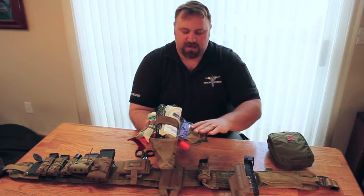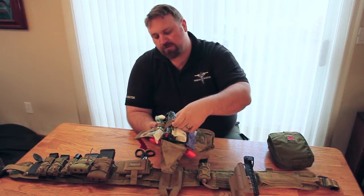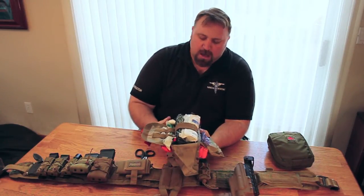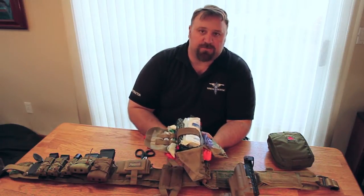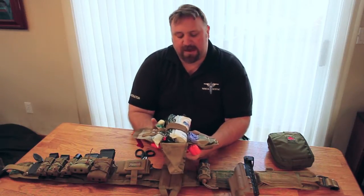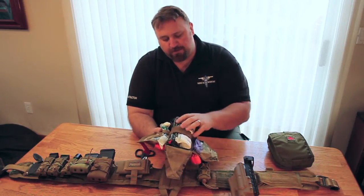On the inside you have one pouch section. The center has a large elastic band with two smaller spots, and the other side has three elastic bands for stowing gear. When you think about what you really need for your individual blowout kit, you're looking for something to stop external hemorrhage, deal with an airway problem, and also deal with a possible tension pneumothorax — those are the three big killers on the battlefield and in trauma in general. That's what you need to pack for.